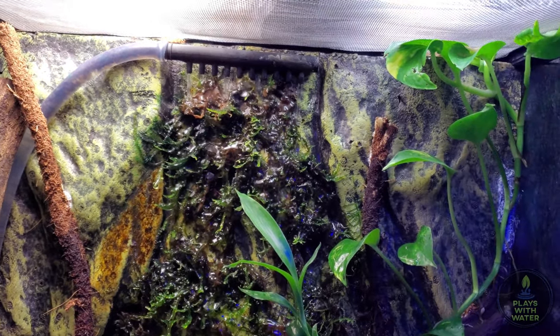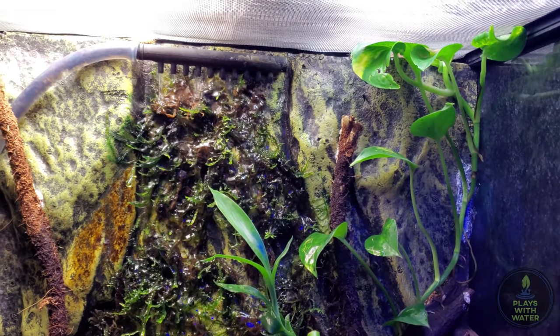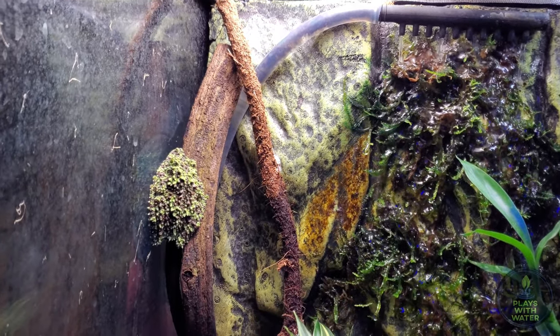I'm using the background that came with the ExoTerra, which I glued java moss onto. I'm using a small sump pump to supply a waterfall effect. This keeps the java moss wet and the relative humidity high.